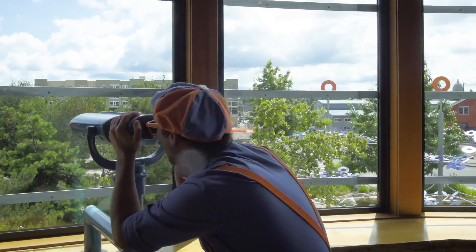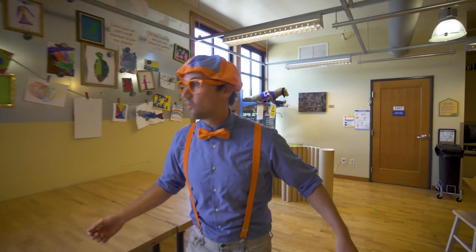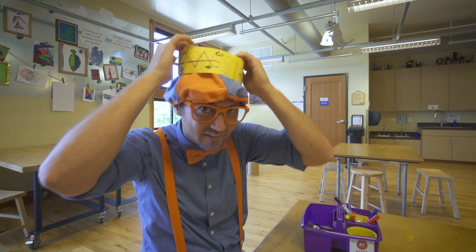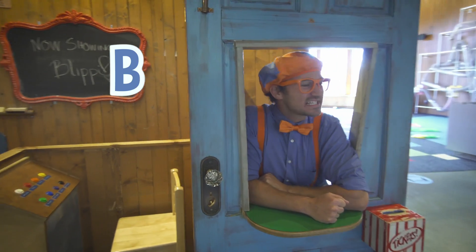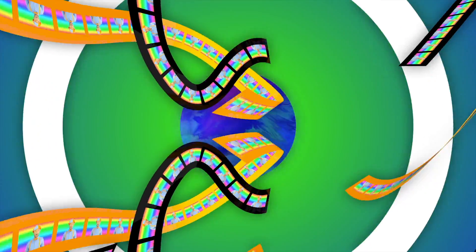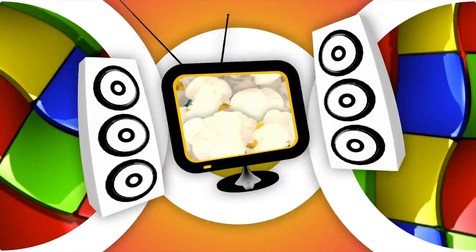That was so much fun learning while playing at this Hands-On Children's Museum in Olympia, Washington. Well, this is the end of this video. But if you want to watch more of my videos, all you have to do is spell my name. Will you spell my name with me? B-L-I-P-P-I — Blippi! Good job. Come on everyone, let's make learning fun. Blippi! So much to learn about, it'll make you wanna shout — Blippi!